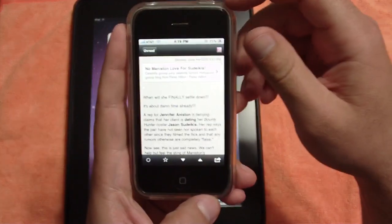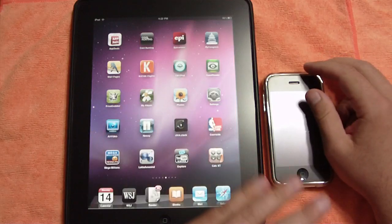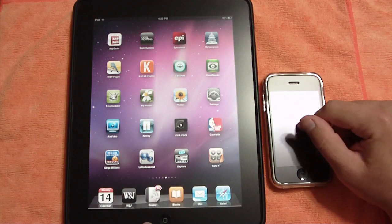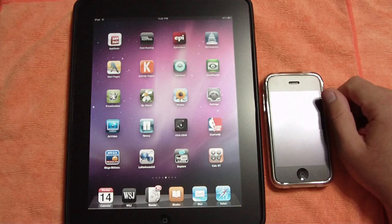It really works well together if you're taking your stuff on the go — iPad and iPhone. Reader is $4.99 for iPad and $2.99 for iPhone. Thanks so much for watching, guys. I hope this video helped you make your decision on whether to get Reader for the iPad.